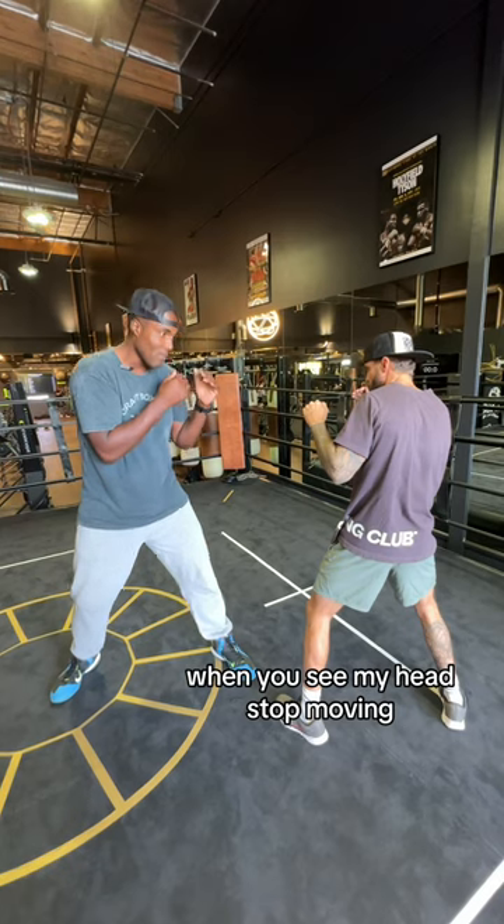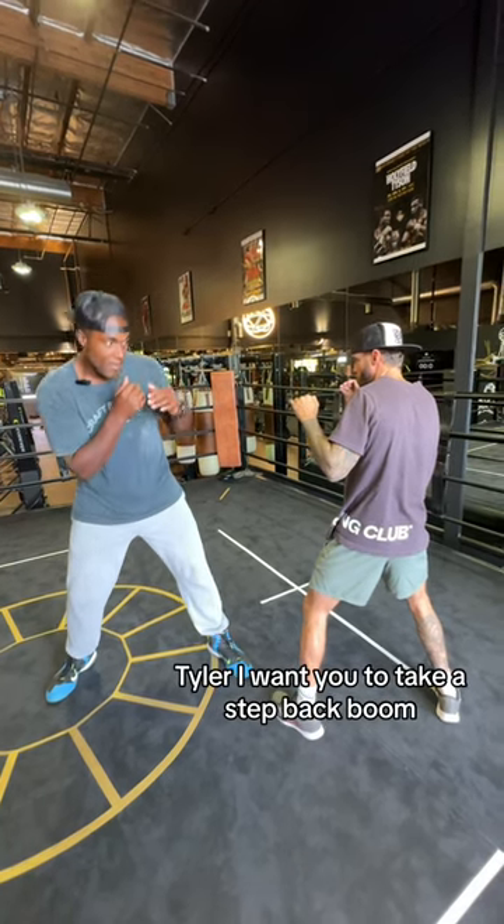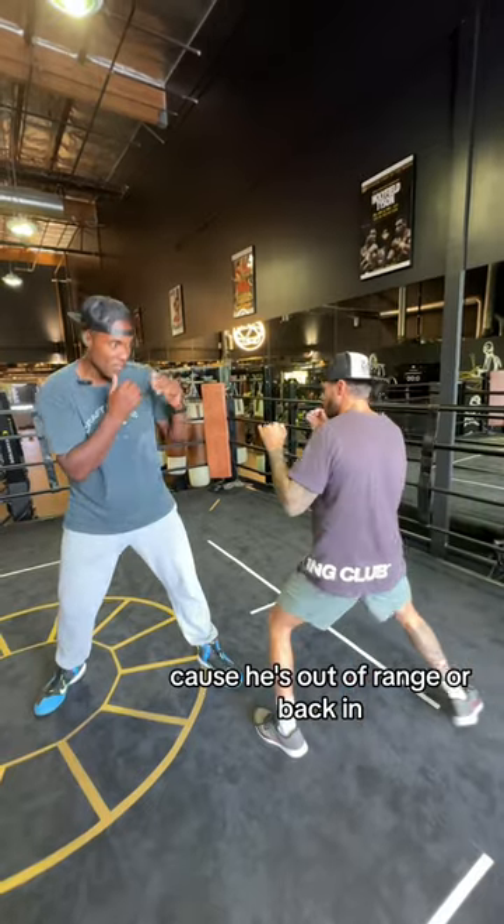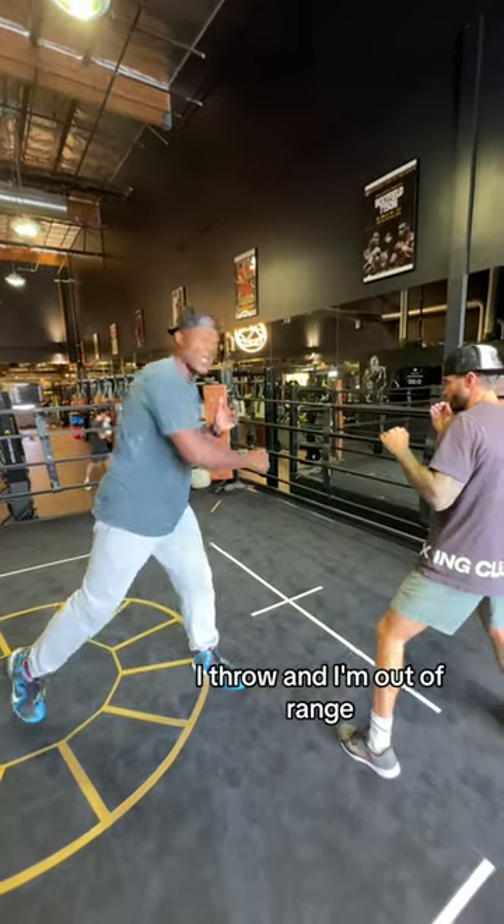So I'm going to move like this — when you see my head stop moving, Tyler, I want you to take a step back. Boom. I don't throw the punch because he's out of range. Or back in — move, move, I stop, I throw, and I'm out of range.